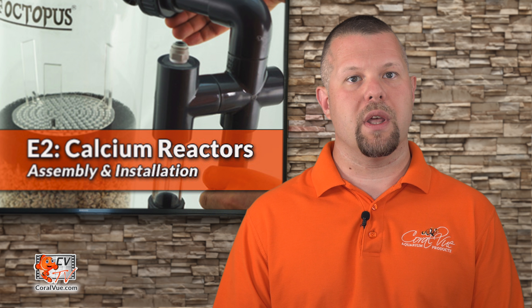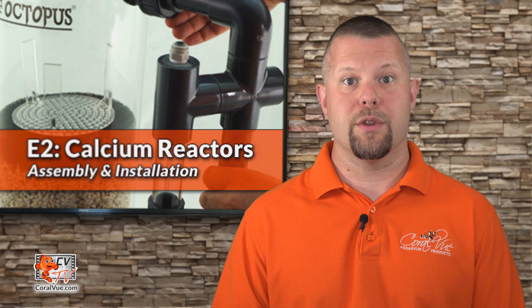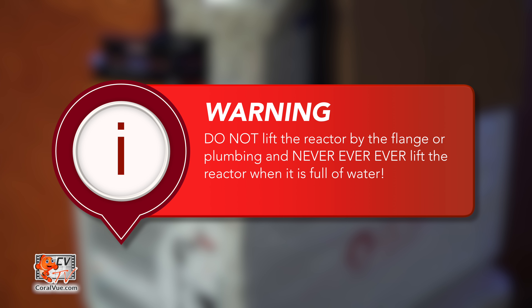Now that the reactor is assembled, let's carefully move it to a level and stable surface as close to the sump as possible. The shorter the hoses, the better. Do not lift the reactor by the flange or plumbing, and never lift the reactor when it is full of water.